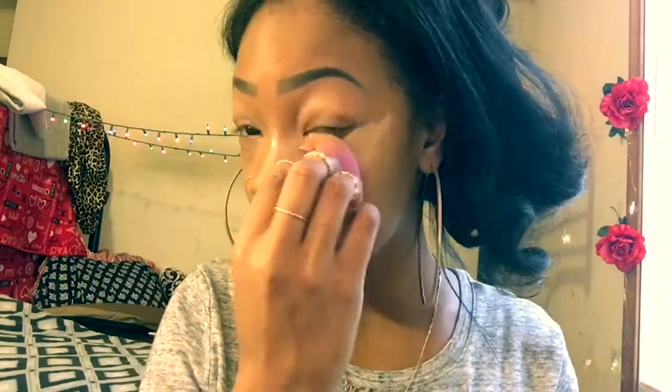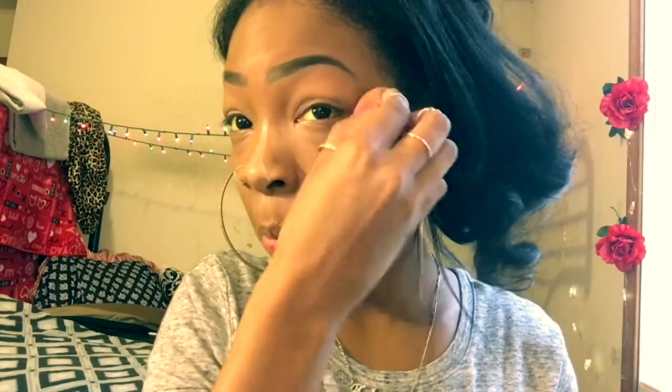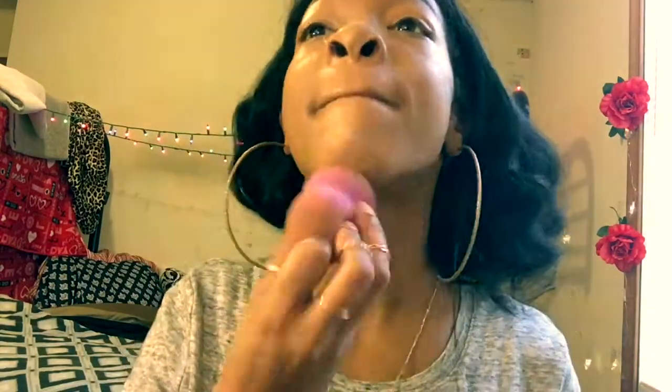This is where I blend my concealer, and what I tell y'all about blending — we don't stop, we keep going. After we finish blending our nose and everything, we're gonna grab the LA Girl pro concealer in the shade Fonce and I just like to do a second coat of concealer.